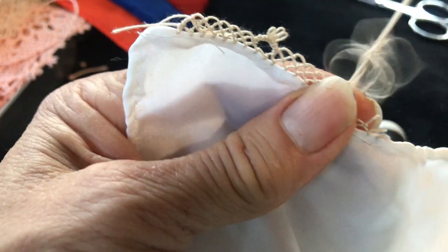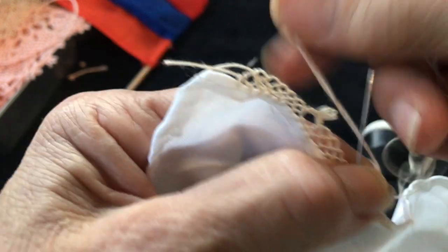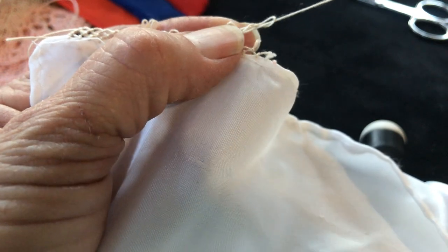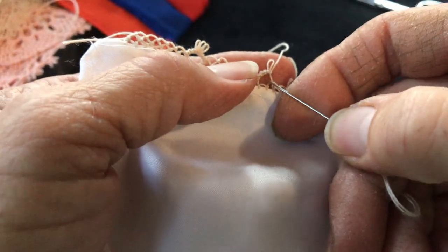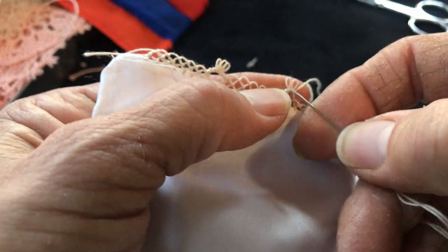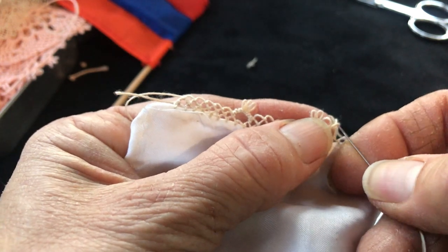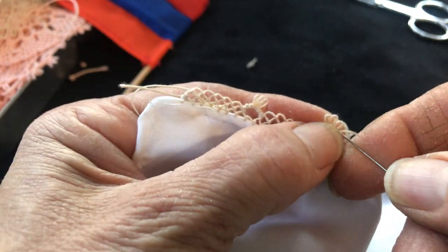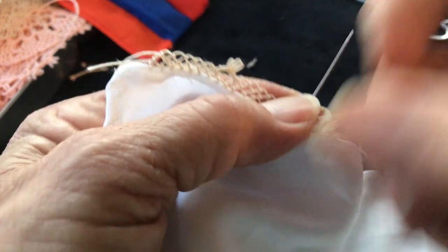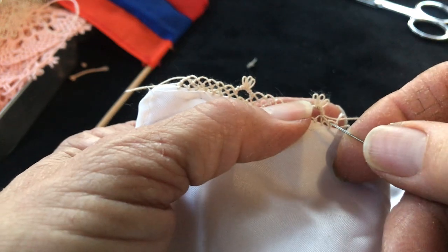Then we're going to make two little seeds — that's one, and that's two. This Armenian needle lace needs patience. If you have patience you will do a very beautiful job; it's a pretty art. It just needs patience — it's really relaxing. You can sit in front of your television and slowly, slowly do it, and in no time you will see you are done. Here is three — now we go to the next.